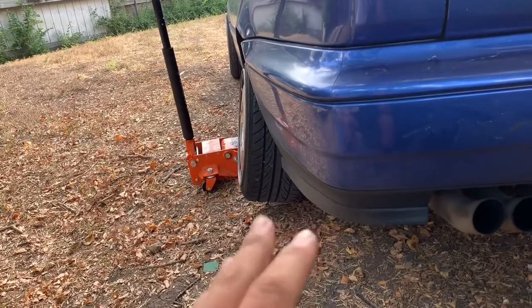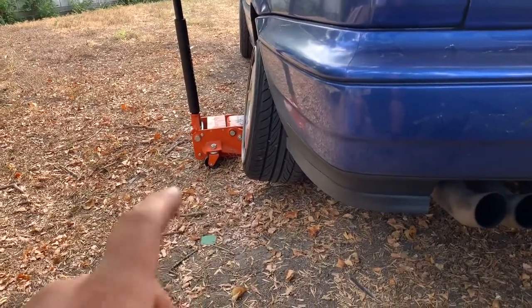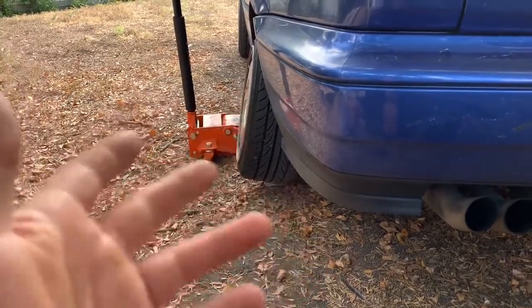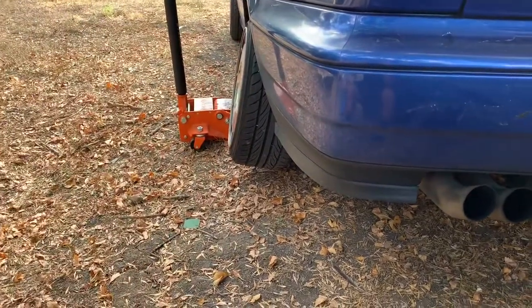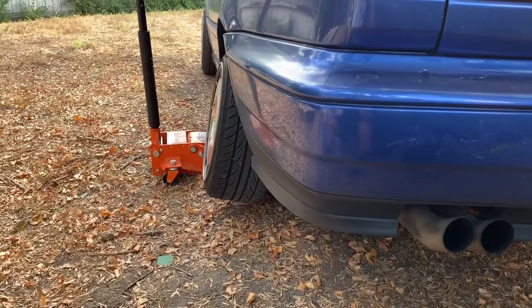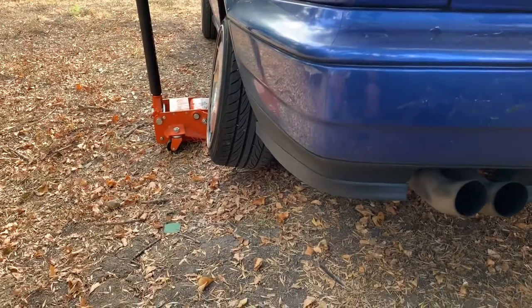I doubt it's only from that because I had noticed it before when I had the Motegs on four lugs, but it didn't really bother me because I didn't have spacers — they were bolted onto the hubs and they were tucking. But now since I have spacers and wheels that poke, it's a lot more noticeable, and now that I cambered it, it's even more noticeable.